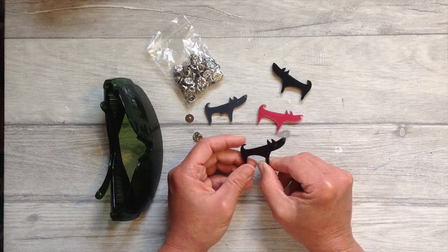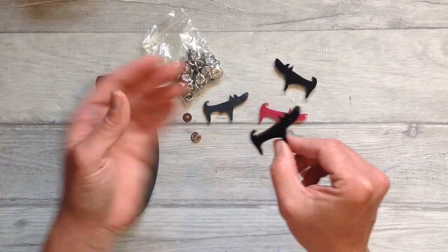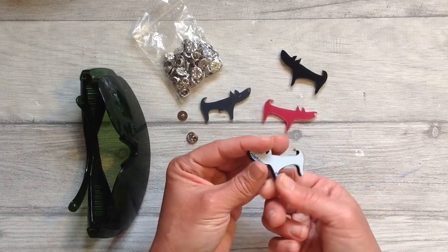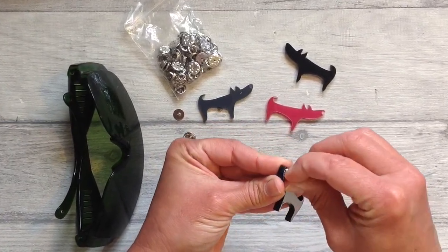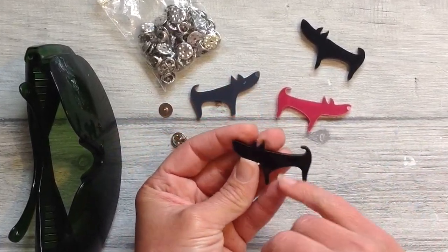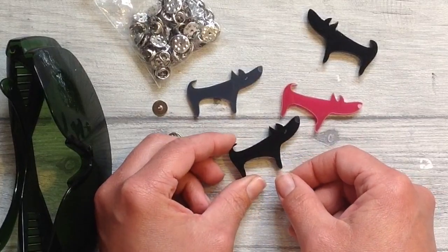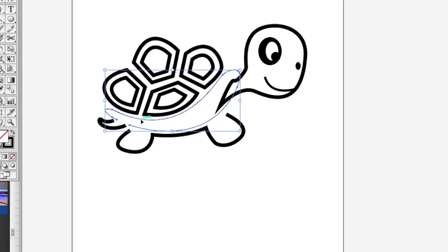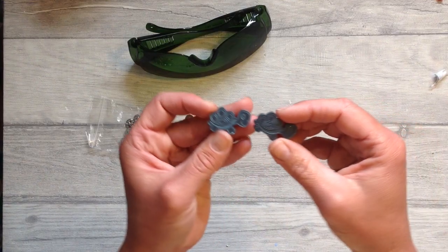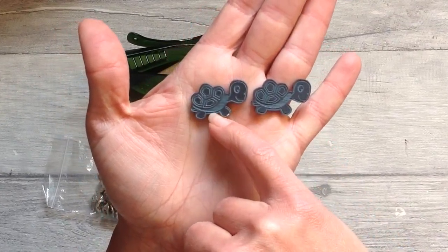I wanted to design and cut some more pin badges out of acrylic, so I designed this cute little dog, cut some different colours, and then with some strong glue or resin I will add the pin backs to them. You can do absolutely any designs of your choice and you can get so many out of a sheet. Over in Illustrator I'm creating another pin badge design to be engraved onto the pins — and you can see the lovely detailed engraving that this can create. I could then click outline and cut the shape out.